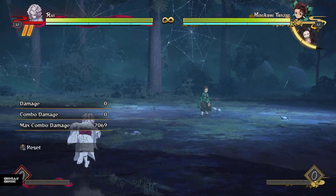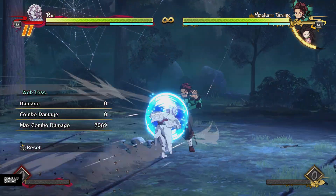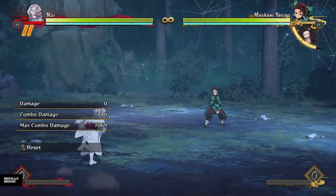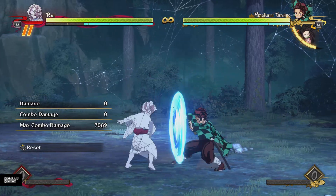So if the opponent's guarding, they can be blocking my sequences. I can use that to dash in on the opponent, because that's very advantageous on block, so I can dash in on the opponent. And because this is plus one on block even right in the opponent's face, I can use it in my pressure sequences.